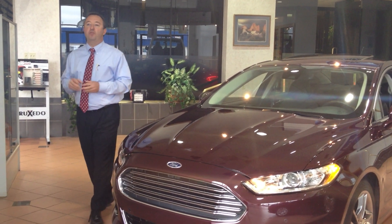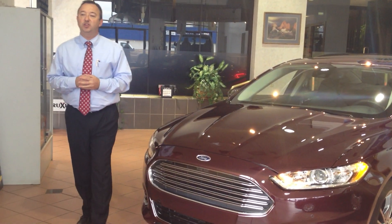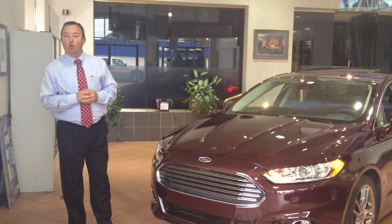Hi, my name is Robert Barnes. We're here at Fillon Ford in the heart of Motor City. Today we're featuring the 2013 Ford Fusion.